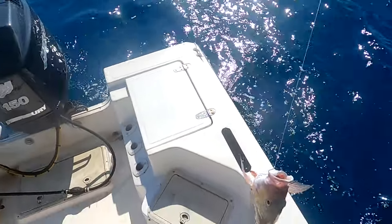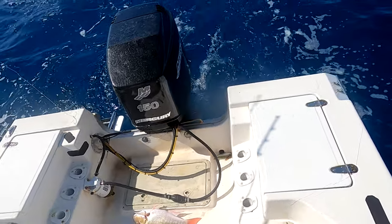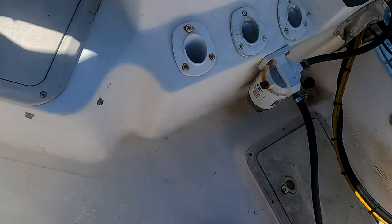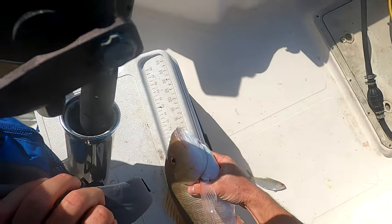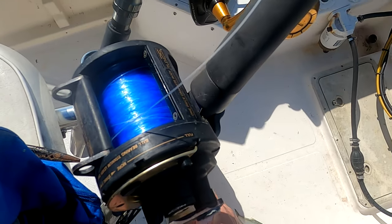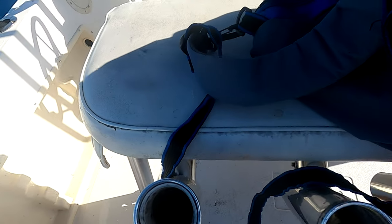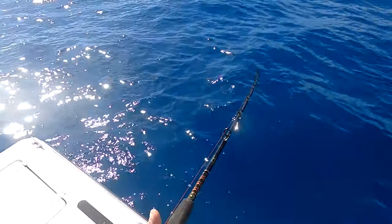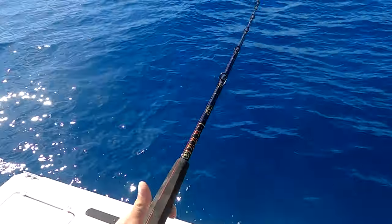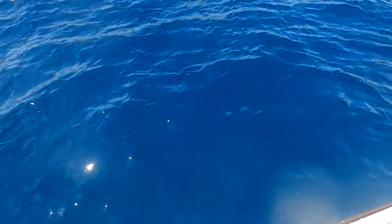We got a mutton! Another one on the Ballyhoo plug. Just cranking on them — hope we didn't lose them, still cranking on them.